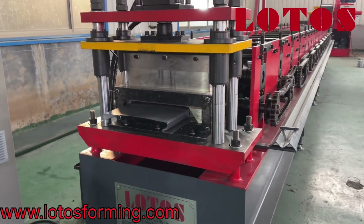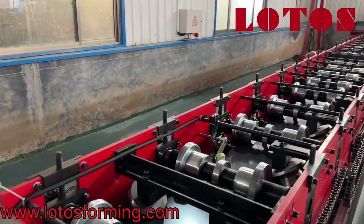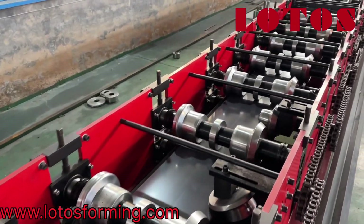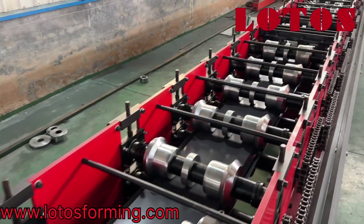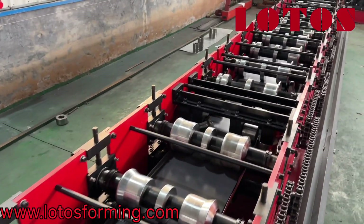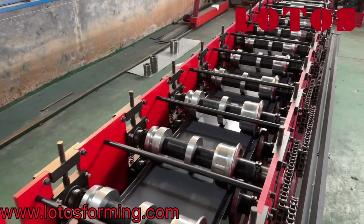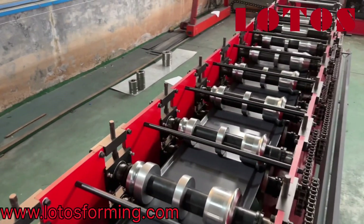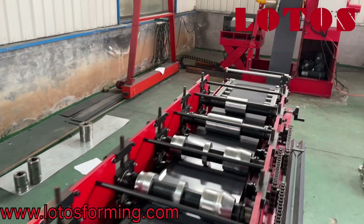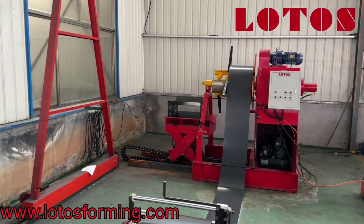Now let's take a look at the line. The line has 16 rolling stations combined with chain transmission. As always, it is also combined with a hydraulic decoder with the loading card.